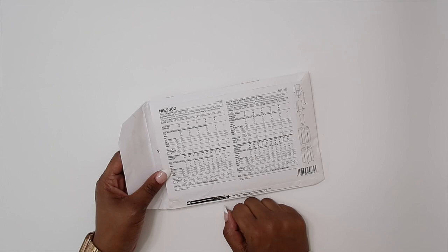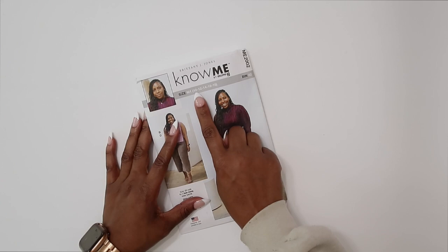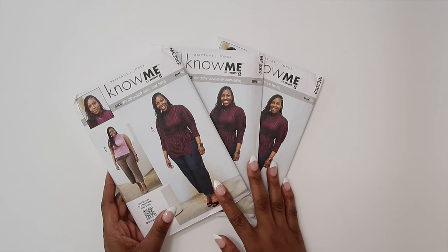Be sure to check out the finished garment measurements — they are printed on the tissue paper — so that you make sure you're cutting out the right size. My pattern is available in three different sizes: misses 10 through 18, women's 20W through 28W, as well as women's 30W through 38W. Just make sure that you're picking the right envelope for the size that you need.